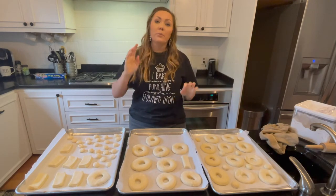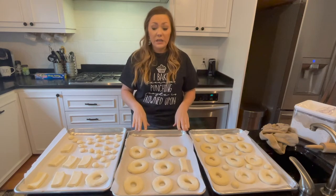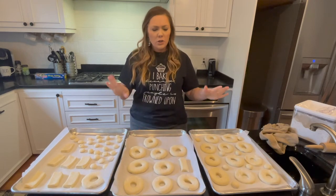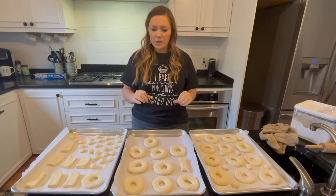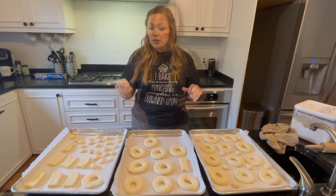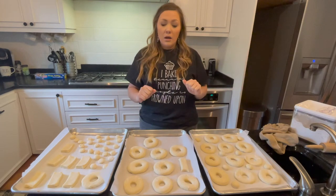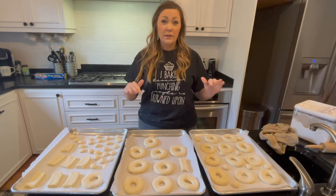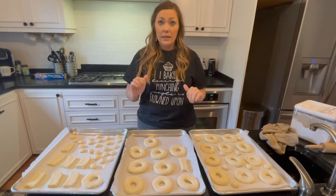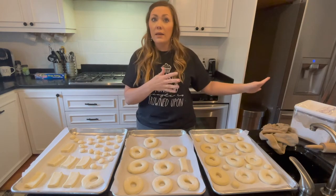I'm going to put some plastic wrap on all three pans and let these proof again for about another 20 to 30 minutes — just want them puffed up and looking really nice. While they're rising, I'm going to make the glaze and get the oil started because it'll take a few minutes to heat up.